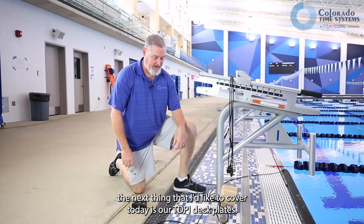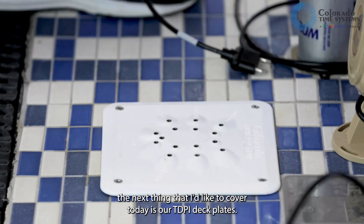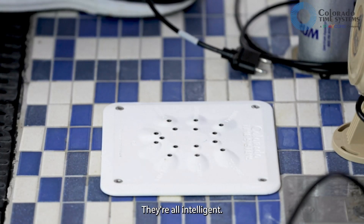The next thing to cover is our TDPI deck plates. These are the serial deck plates — they're all intelligent.